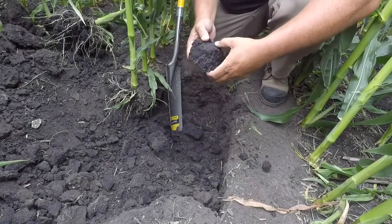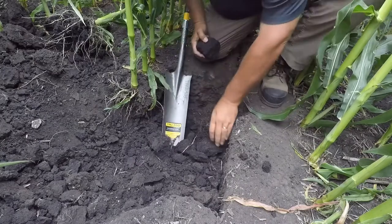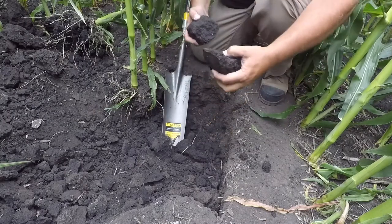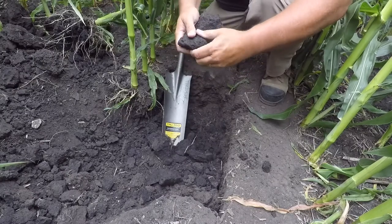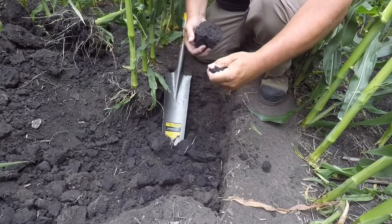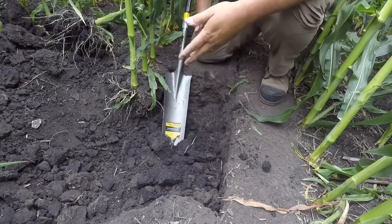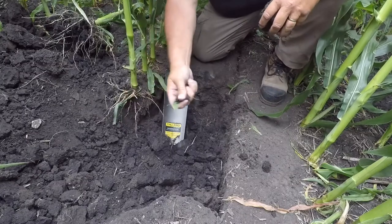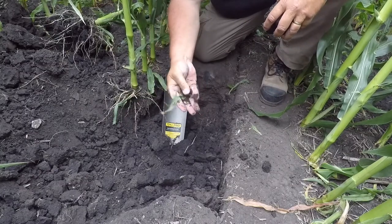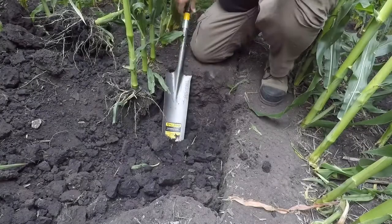As we dig below that 10-inch layer, we have considerable moisture — you can almost ribbon the soil. So from 0 to 10 inches, we're very dry, almost powder dry; the soil breaks apart and falls apart. We've scavenged most of the moisture out of it, and we're seeing drought stress symptoms.